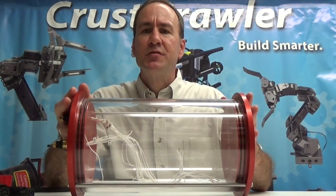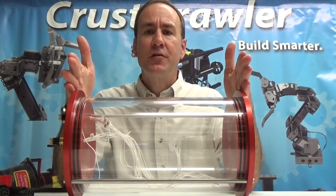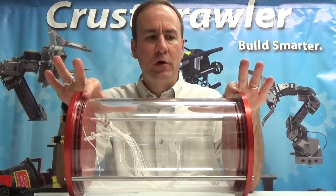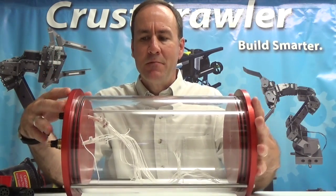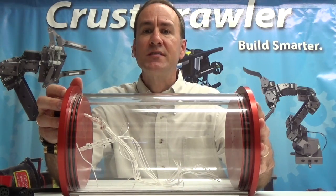Let's look at it from a dimensional perspective first of all. Overall length from end to end is about just under 13 inches. The optically clear acrylic tube is 12 inches end to end. The inside diameter is 6.75 inches.